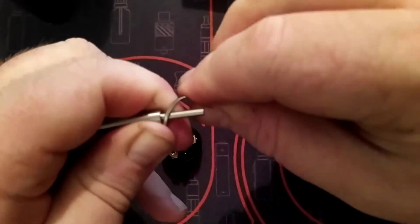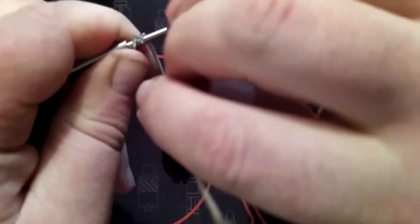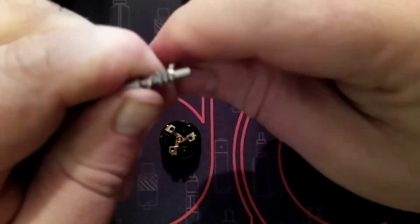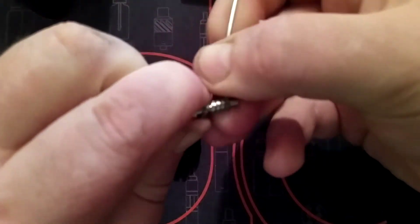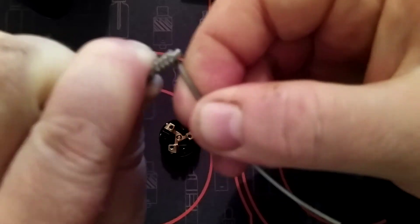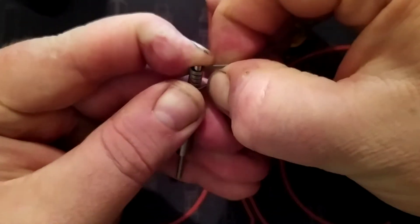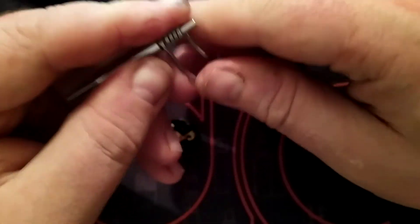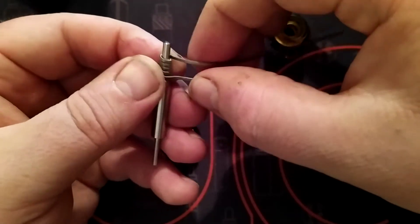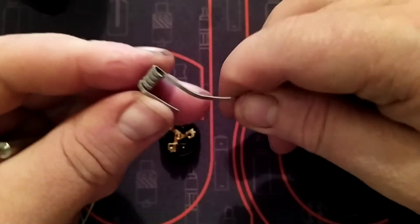It's flat wire, so it shouldn't be too bad to work with. I'm going to try and make four-wrap coils out of these three lengths using this little coil jig. I want four wraps at least per coil. I had plenty of wire, I don't know what I was worrying for.